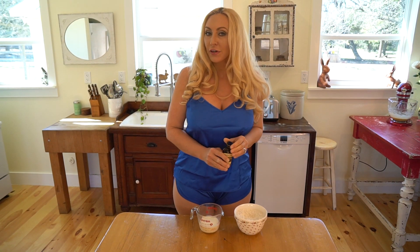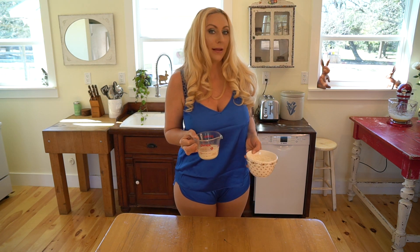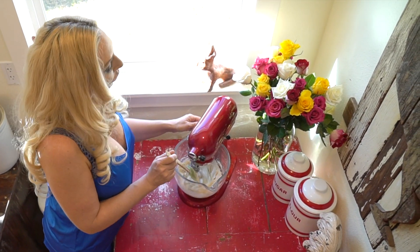Now I have a half a cup of milk, and I'm going to add about a teaspoon of vanilla, and I'm going to go ahead and alternate putting these in a mixing bowl. So we've made our batter, and now we're going to add our fruit.